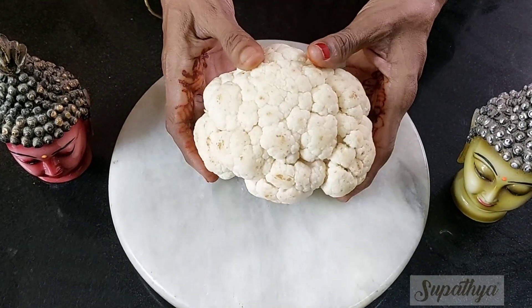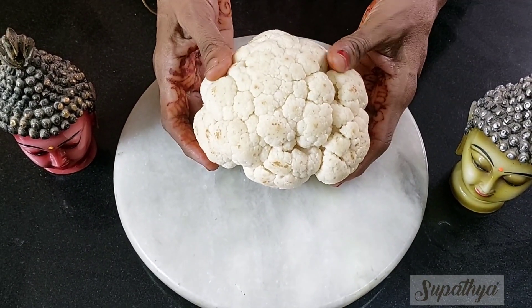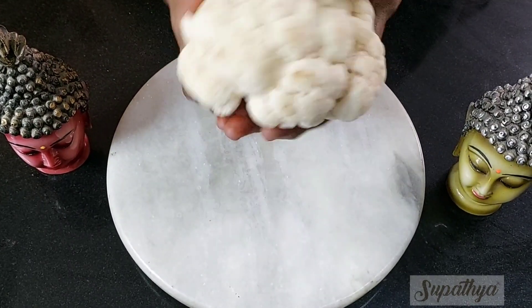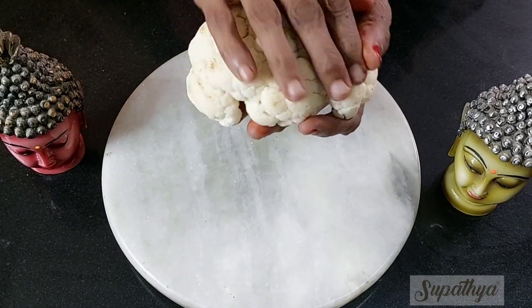Today, we're going to look at a rather short and crisp video on how to cut cauliflower for aloo gobi. For this, we take one complete cauliflower, nicely washed and dried.